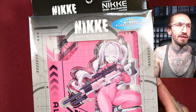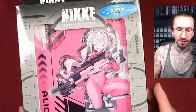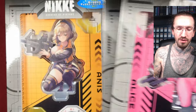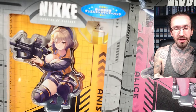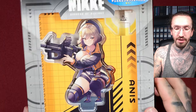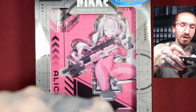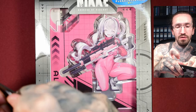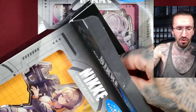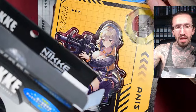Hello and welcome to another Nikke Goddess of Victory unboxing video. Today we have Nikke Dual Encounter, which is something really new and special. It's some kind of card game but at the same time it comes with an acrylic playing field. The explanation video from the publisher will be linked below this video.